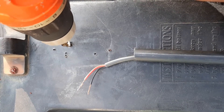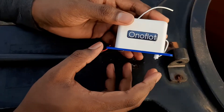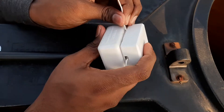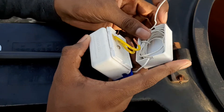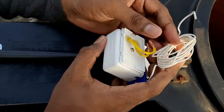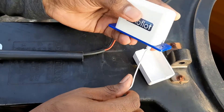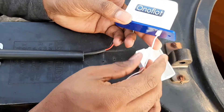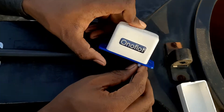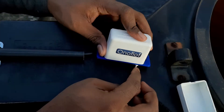Now we'll install the float unit on our water tank. First, we have to make a one centimeter hole on the tank. This is the float switch of the Onoflot water level controller. As we can see, there is an extending wire coming out of it. We can open the protective cover and take out that wire. There is also a white extension coming out from the body — it has to go into the hole we just made.